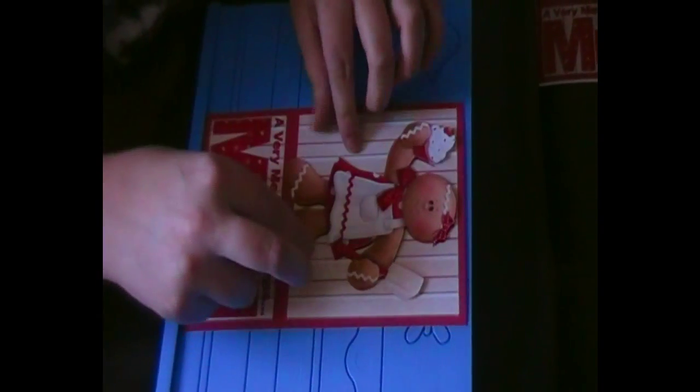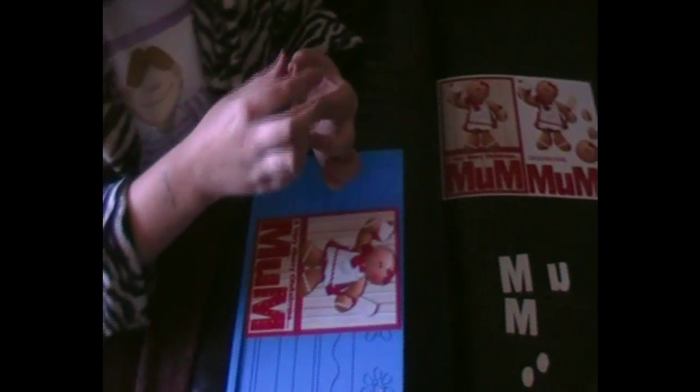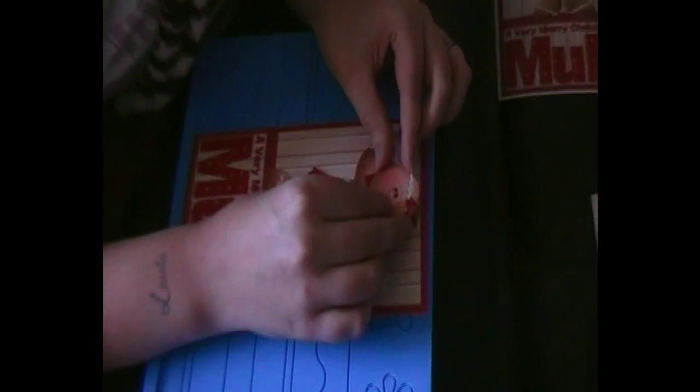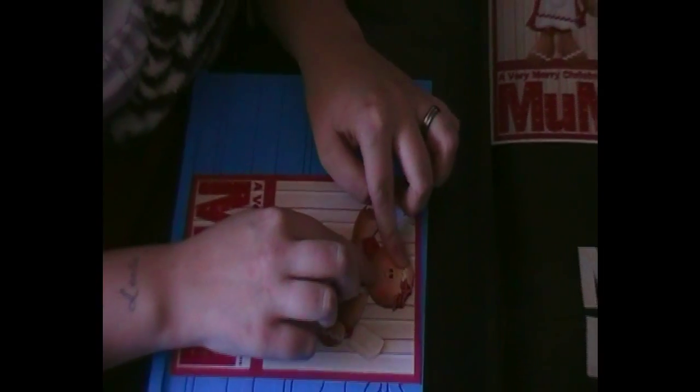I'm going to layer that on now. Press it all down so it's firmly in place. Perfect. I've then got the gingerbread woman's head to pop on. Line that up with the ribbon. Press that down as well.